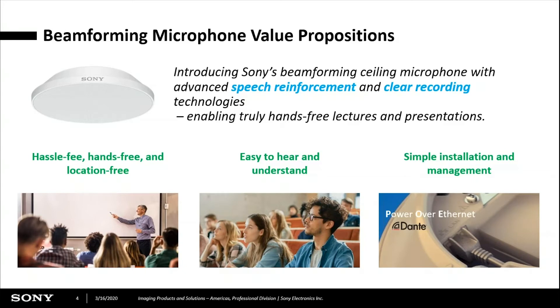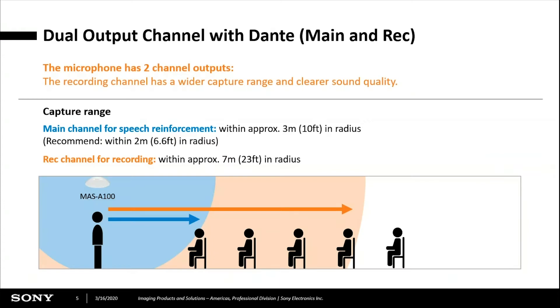It's a single Cat5 cable to a PoE switch — that's the entire installation. We have two channels: one for speech reinforcement, amplifying the instructor's voice through the PA system, and the second is the recording channel. Each of these two channels has different capture ranges. The main channel covers about three meters, and the recording channel covers up to seven meters, or 23 feet.